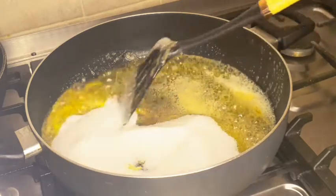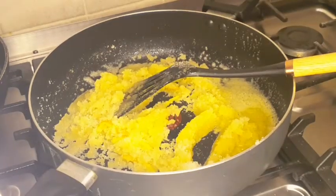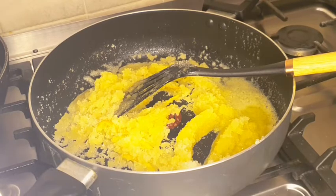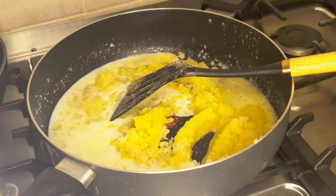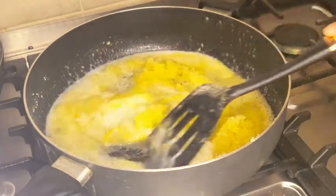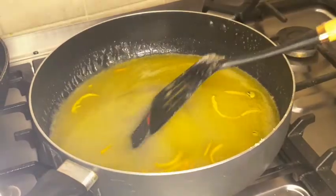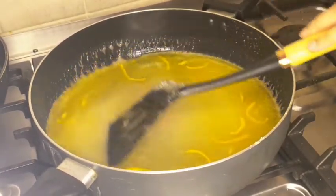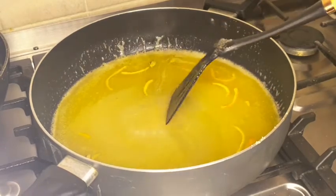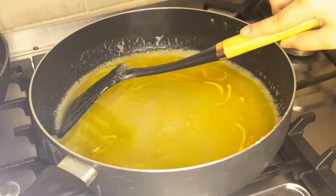I'm going to mix that all up. Now I'm going to add the milk and water. I'm going to mix it and cook it until the sugar is dissolved. My mum keeps saying until the rice dissolved, but it's sugar. The sheera syrup is ready.